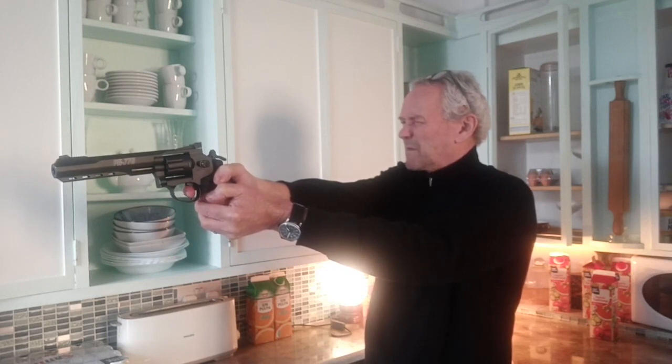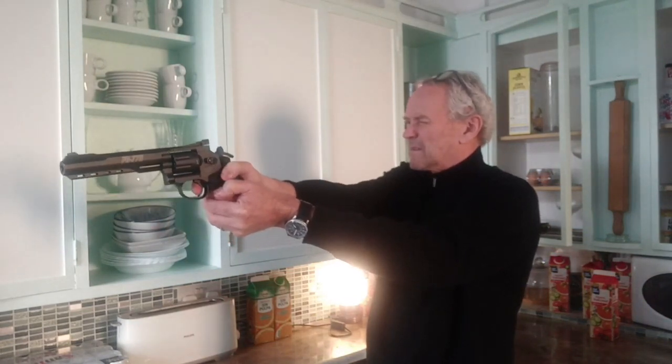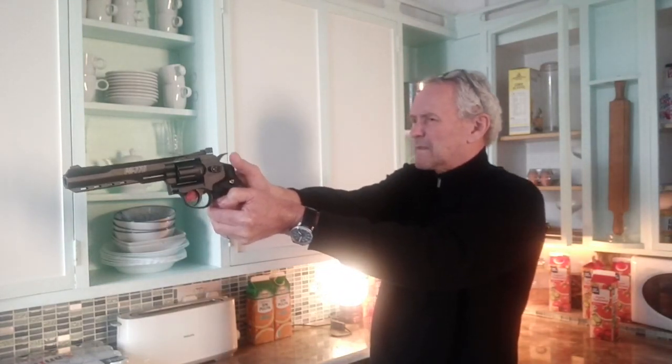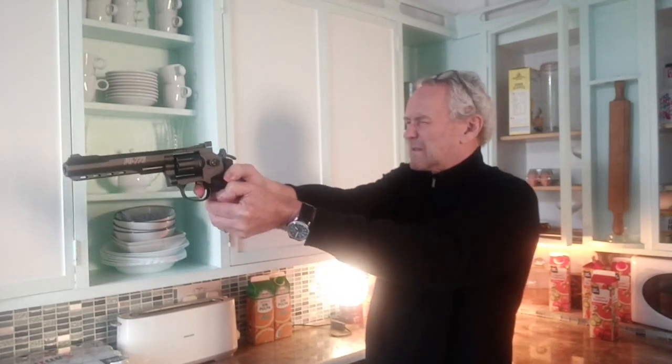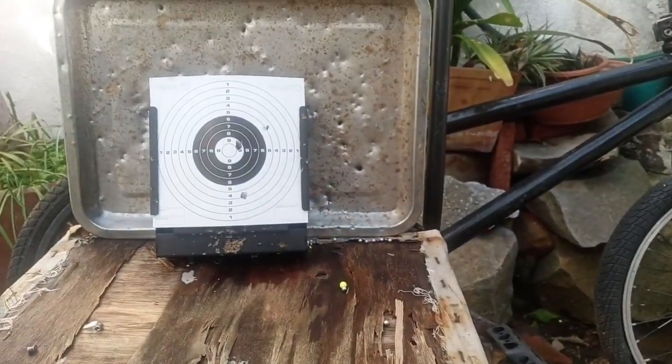This is all using the bullseye as the aiming point. There's a lot of air. Let's see how we got on. I didn't feel that the air was there.